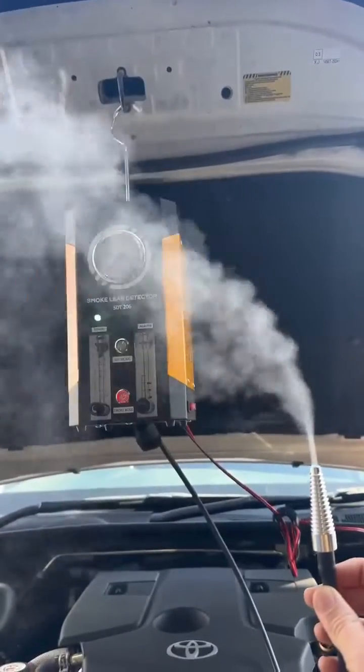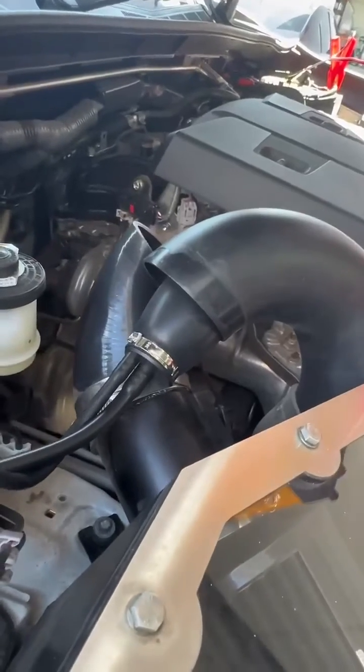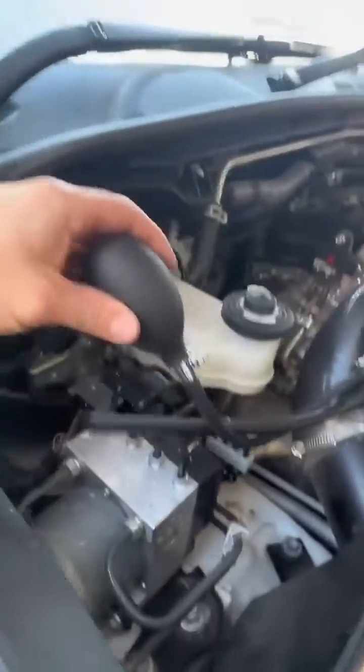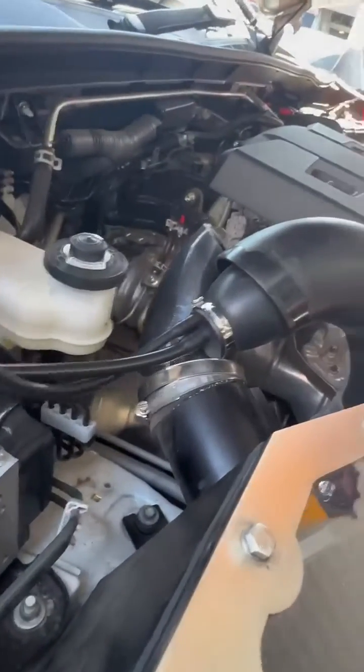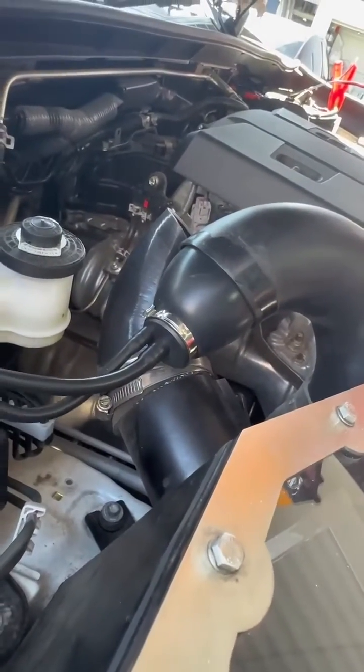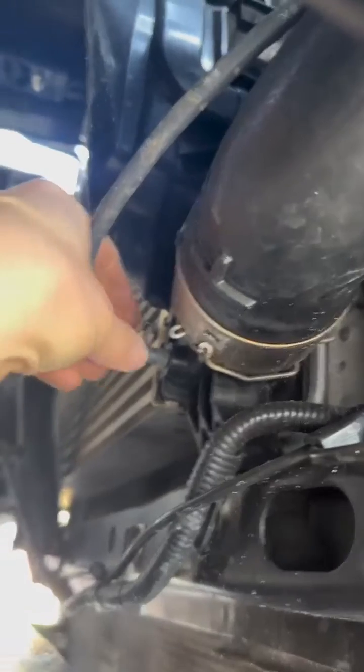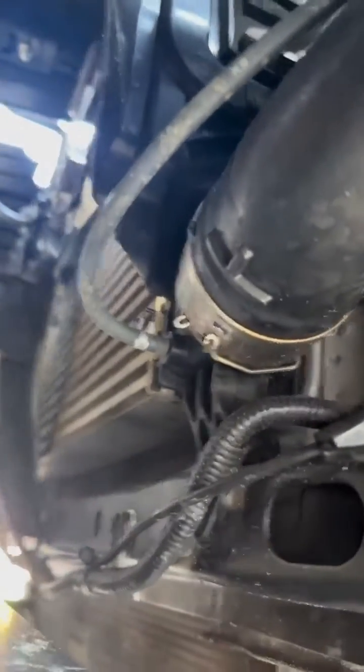And we have smoke! I've just popped off my intake. Now we're gonna put the rubber balloon inside and use the hand pump to seal it up. For the purpose of this video, I'm gonna pop this little hose off here so that we can see the smoke pouring out.